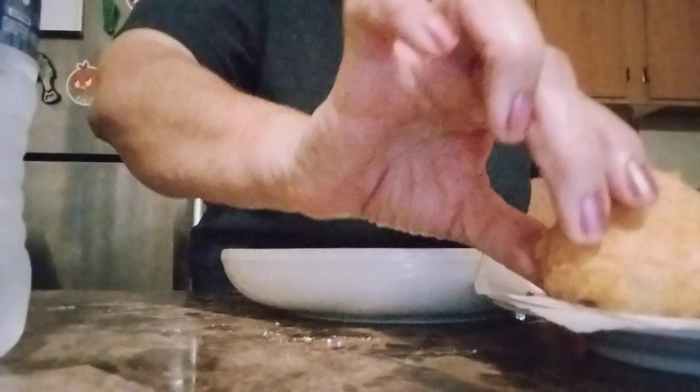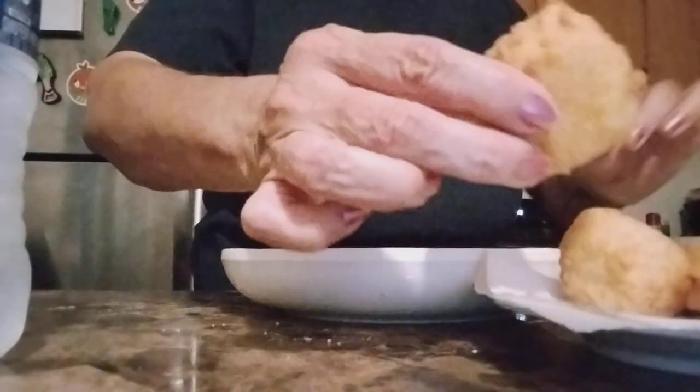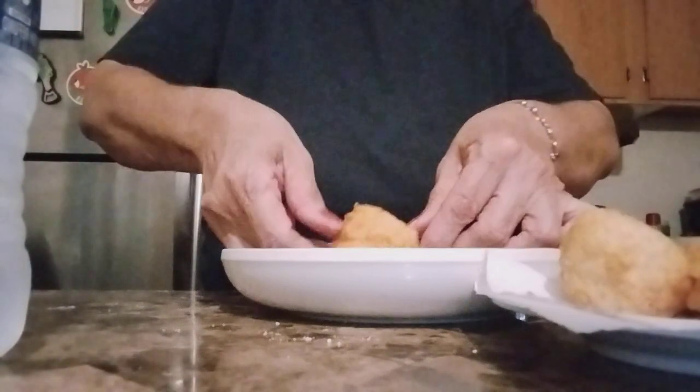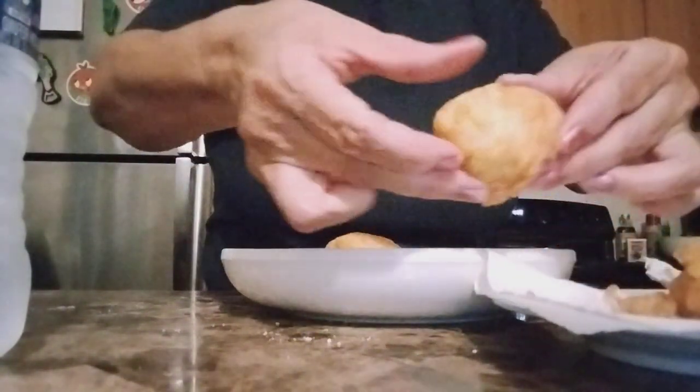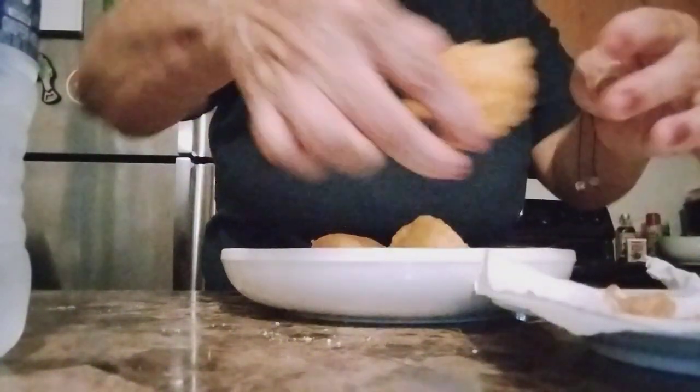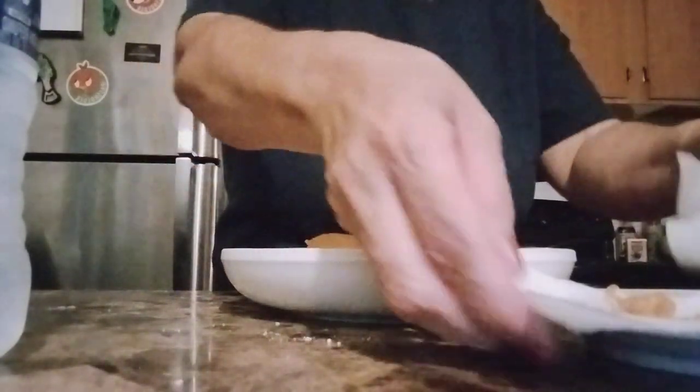So these are our fried rice golf balls — so delicious. There's another one, and another one, and another one.